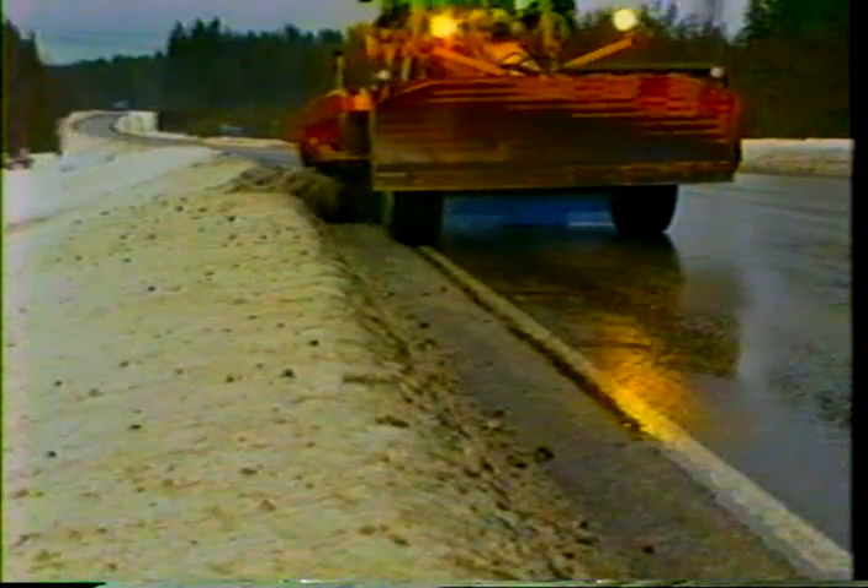Blade combinations can be used in some work phases — for example, when removing a hard layer of packed snow from the edges of a road. A good blade combination for this would have one or two mounting plates for teeth installed to the edge used for grading, and plain edged blades or blades with holes elsewhere on the moldboard.